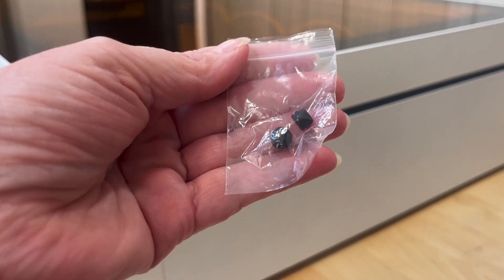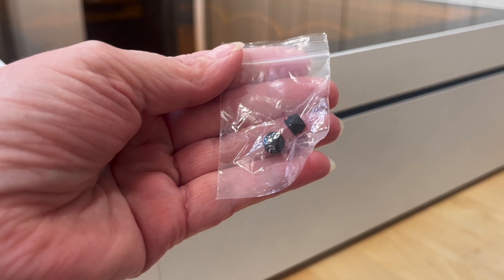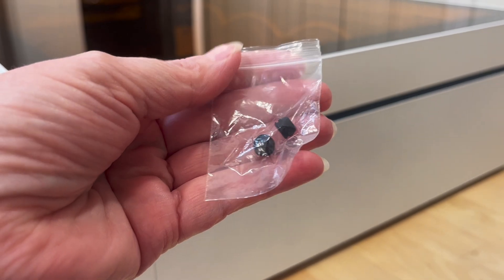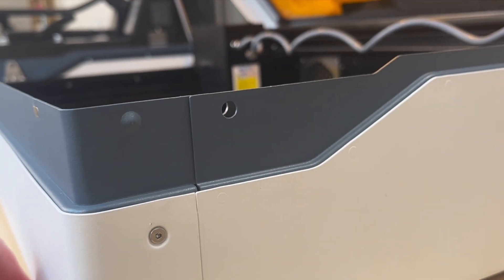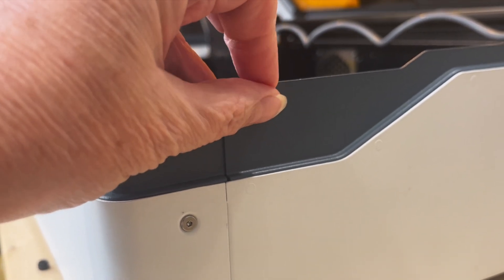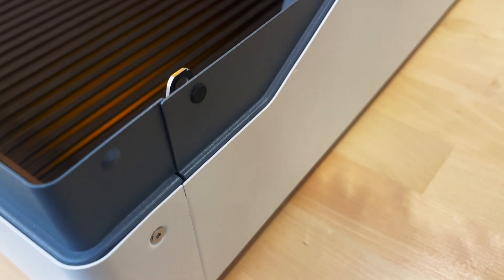Remember earlier in the video when I removed those two metal things I was calling keys? They were actually guard pins and they held the lid secure during shipping. Removing those two pins left two holes in the side of the laser and smoke could escape through those. So WeCreate included two plugs to fill those in. Pushing these plugs through was very difficult — in the end I got a rubber mallet and used that to press them through. If you don't get those in far enough, when you close the lid it's going to bump into them. I'm showing you how they should look from the top view.